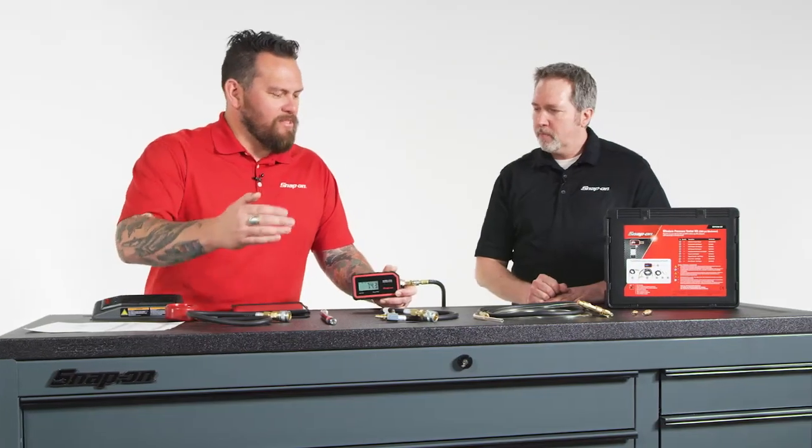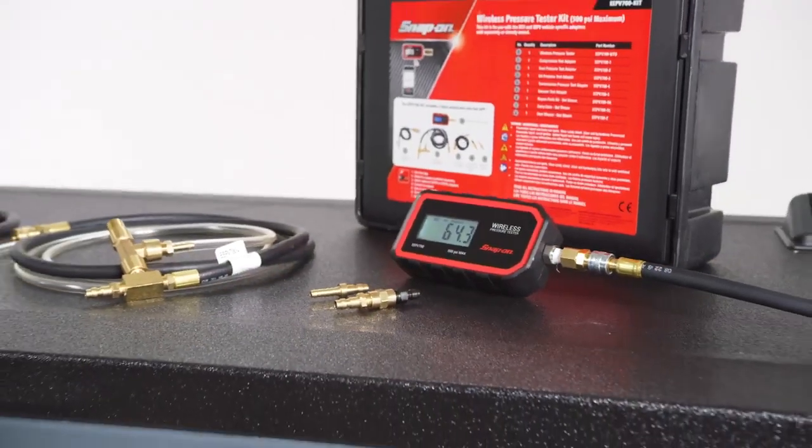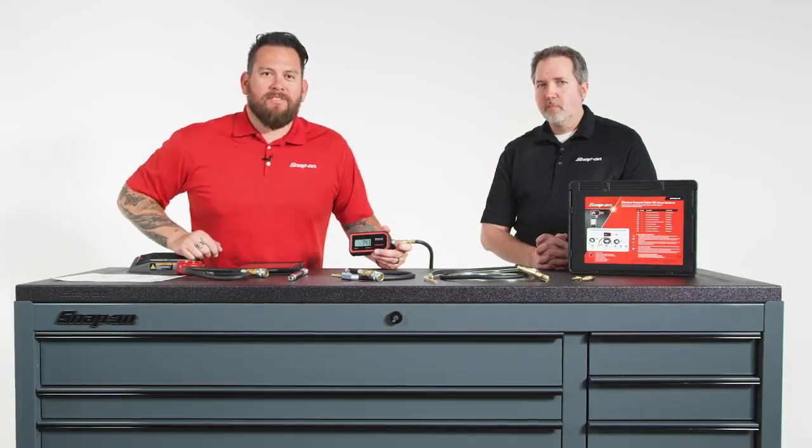On the back end, or the customer end, or just the technology pushing just a little bit further — as you can see, innovation, technology, efficiency — it's all there. Talk to your franchisee today about picking up one of these wireless pressure testers.